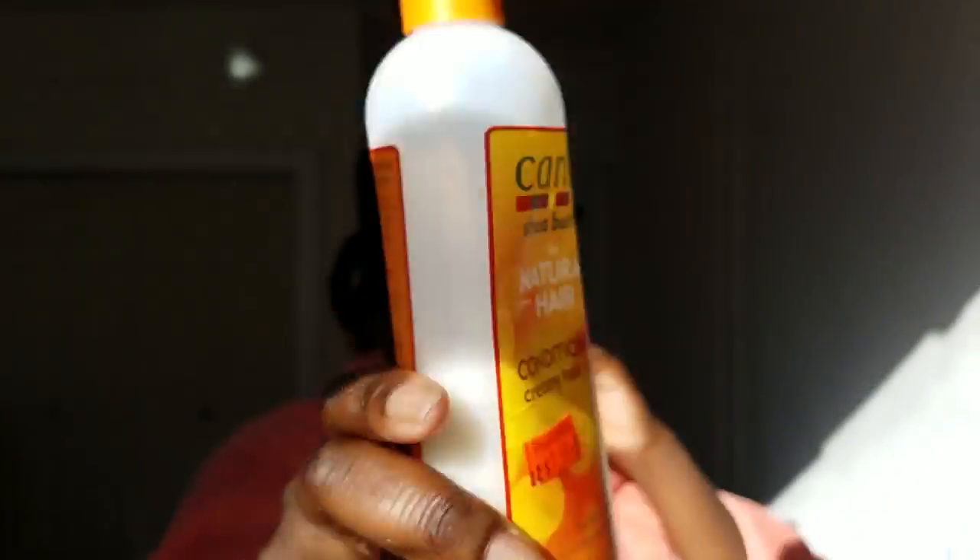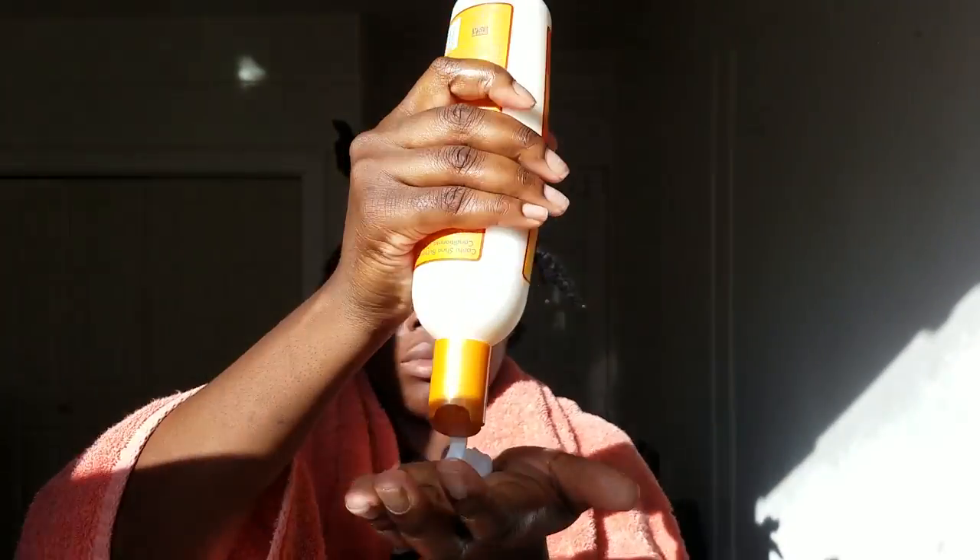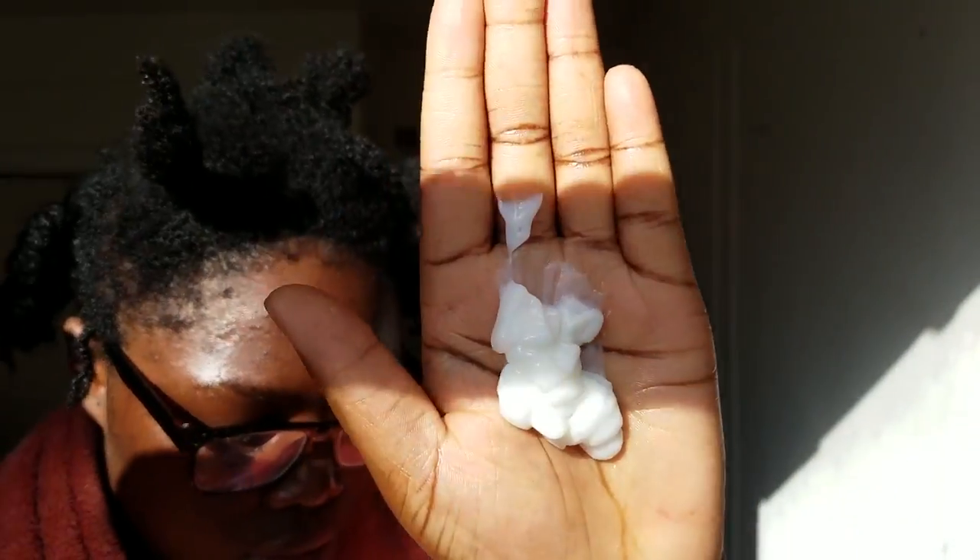I just rub the Jamaican black castor oil in there. Please do not look at all that breakage — I suffered from the last wig, I'll explain that later. I love this on my hair — it just makes my hair feel so great, it seeps into my cuticles. I love every second of it, and it's cheap.